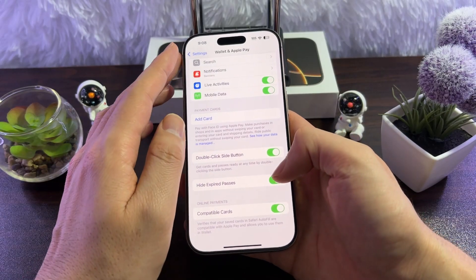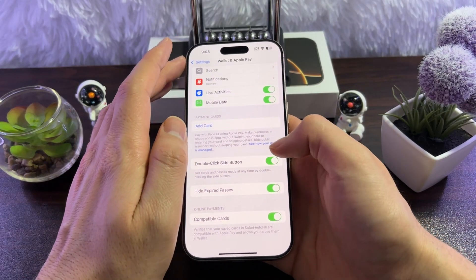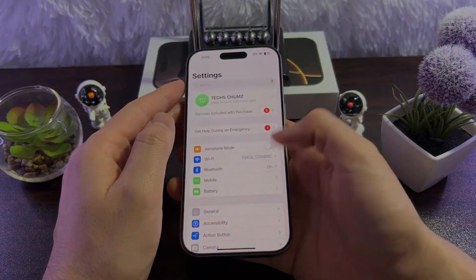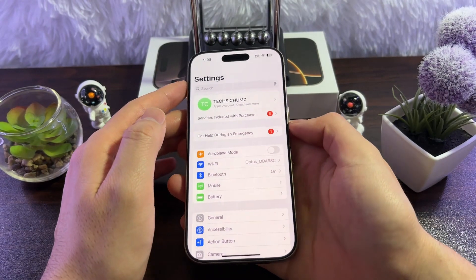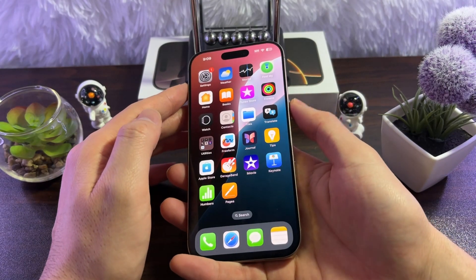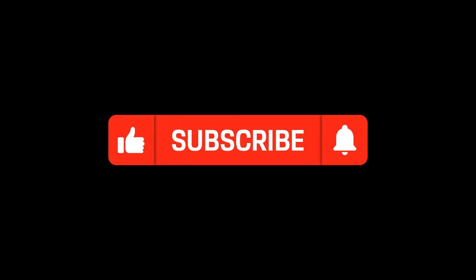One more thing that's pretty handy: enable 'Hide Expired Passes.' If you have passes that are expired, this will simply hide them. That's it — that's how you enable and use Apple Pay. Whenever you go to a store, simply double-click the side button and pay with your mobile. Thank you for watching!